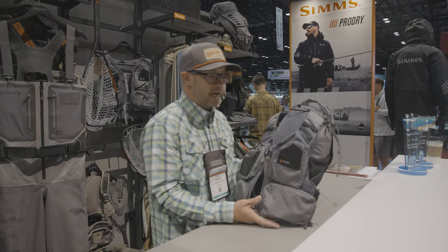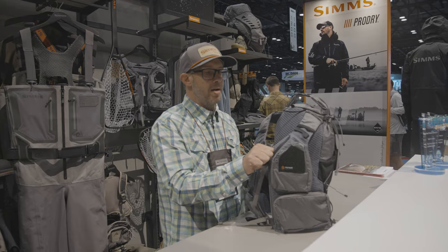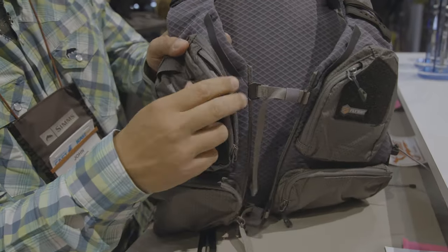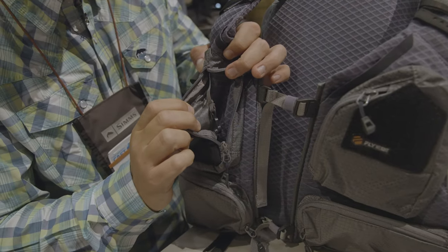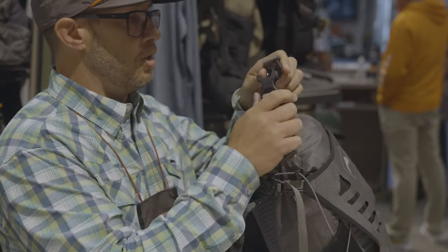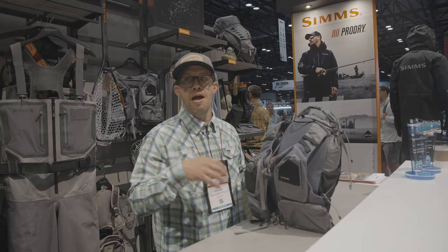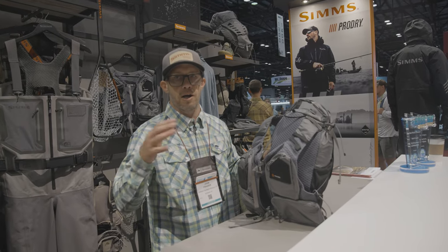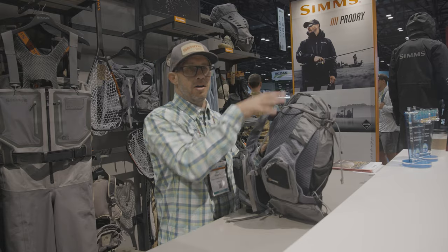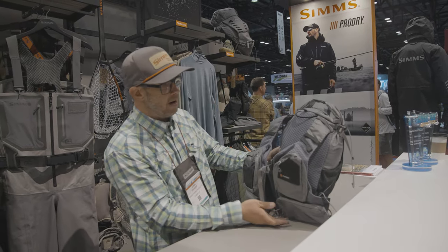When you turn this around, you'll see that instead of a typical backpack-type harness system, we've got a fly fishing vest. So you're going to get the convenience and usability of a vest but also the storage capacity of a backpack. You can keep your flies, your tippet, all your tools right here — access everything you need while you're on the water — and turn around and grab your lunch, your water, whatever you want out of the main compartment very easily.